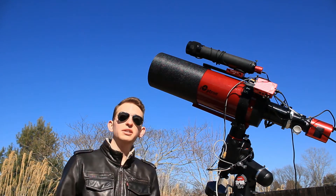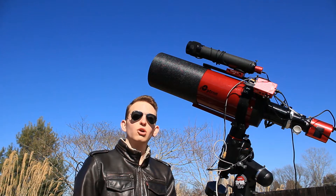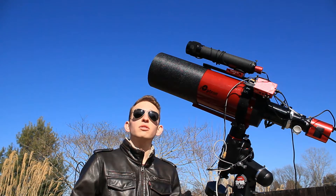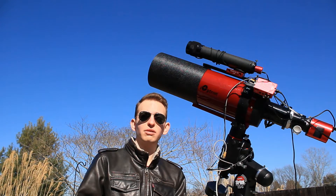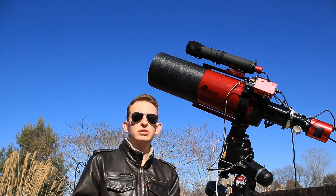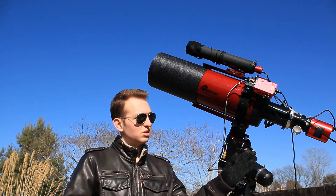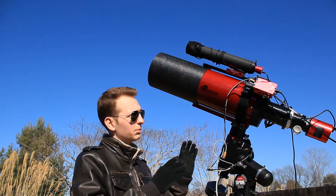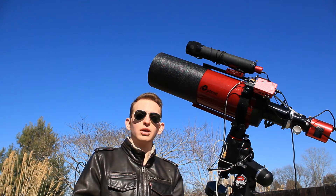Hello and welcome back everybody. Tonight we're going to use this iOptron RC6 telescope to photograph the faraway Needle Galaxy, NGC 4565. Join me tonight to photograph this very distant galaxy and see how the setup goes with the ASI 2600 MC Pro and this iOptron RC6. My name is Trevor and you're watching Astro Pilot.